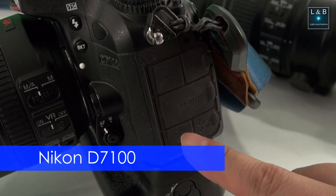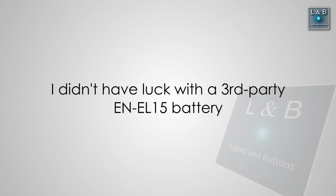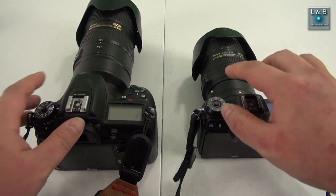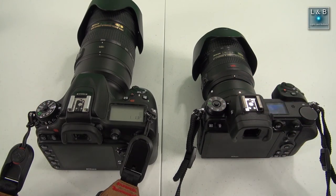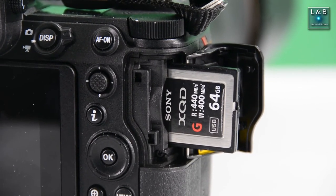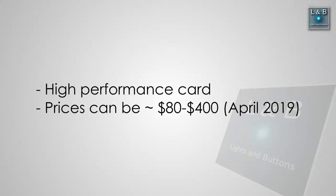Just like the D850 I reviewed a while ago, third-party batteries do not work with the Z6. I have a Watson battery and I get an error on screen right away when I plug it in. The mode dial lock in my opinion doesn't need to be there — I've never accidentally bumped the mode dial. This camera also uses an XQD card, which is actually a higher-performing card. If you're spending two thousand dollars on a camera, spending a hundred dollars on a memory card probably isn't that big of a deal.